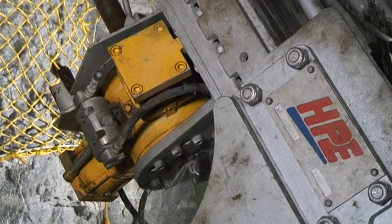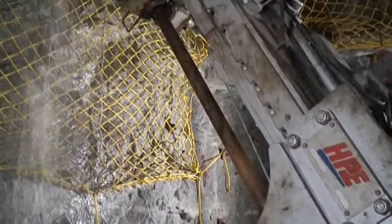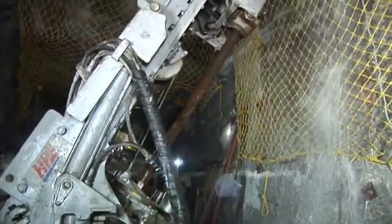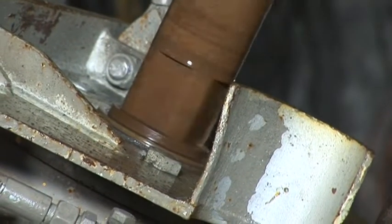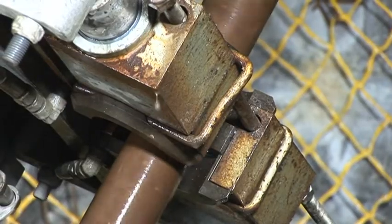The drill pipes are rotated by a high-torque water motor mounted on the saddle of the hammer feed. A collar guide and clamp allows pipes to be screwed in and out. Uniquely, the drill feed is mounted above the drill pipes to allow easy handling of the pipes and to ensure that the flushing water and chippings do not contaminate the slides.